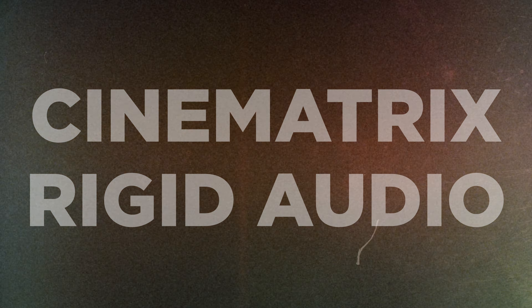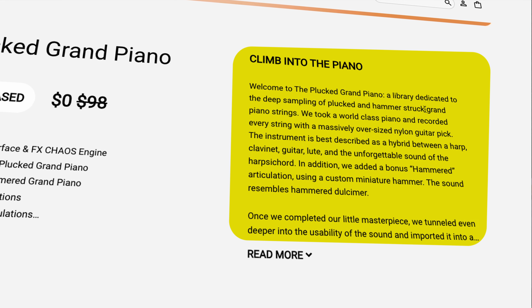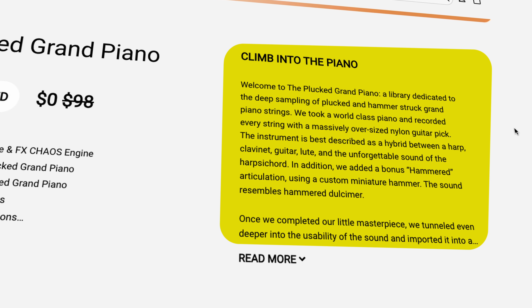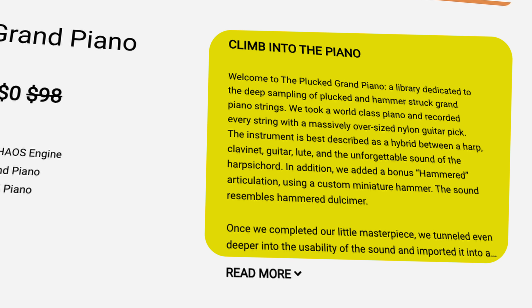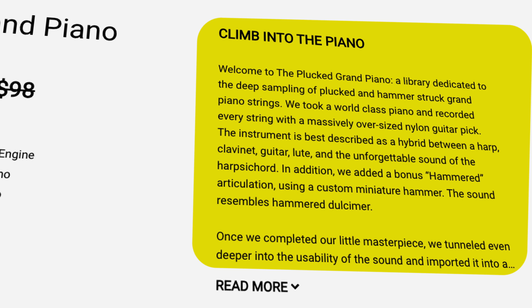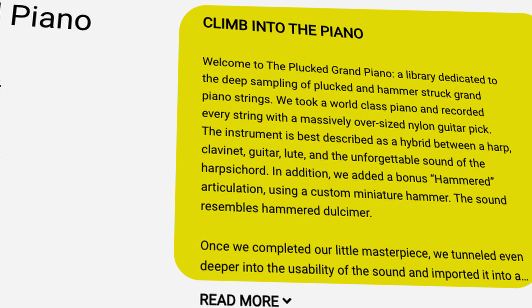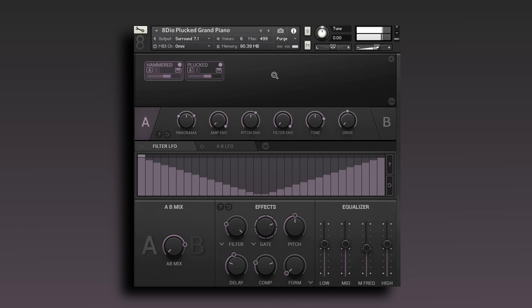Next up, over at Adio, they have the Plucked Grand Piano for zero dollars right now, normally $98. This is a library dedicated to the deep sampling of plucked and hammer-struck grand piano strings. They took a world-class piano and recorded every string with a massively oversized nylon guitar pick. The instrument is best described as a hybrid between a harp, a clavinet, guitar, lute, and the sound of a harpsichord. Note: this is not compatible with the free Kontakt player, so you will need the full version of Kontakt.